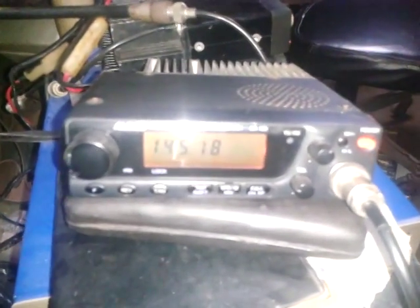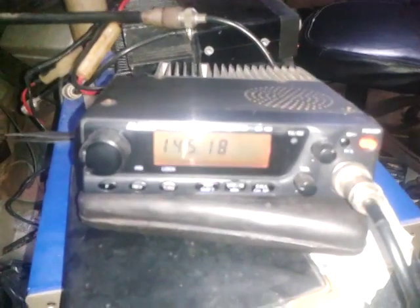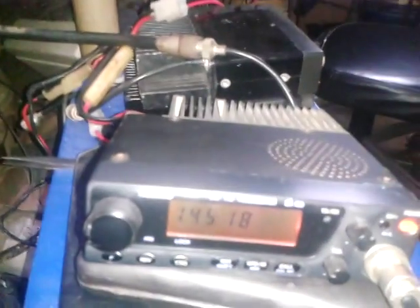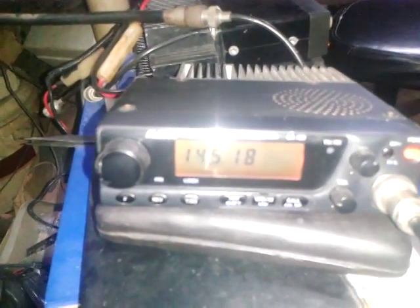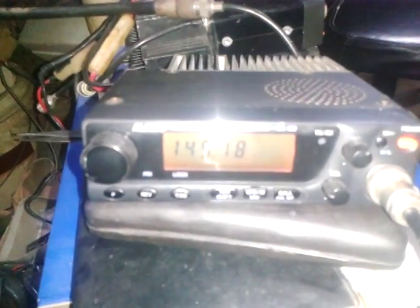Good evening, this is for F1KGA, and this is the unit of old man Dennis Morales Durban. This is an Alinco DR-130. The previous problem is no RX — even on signal it's a dead RX signal.